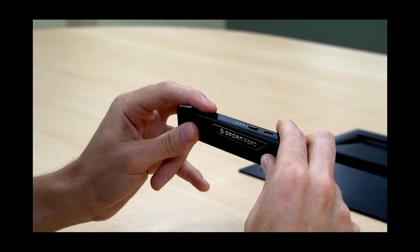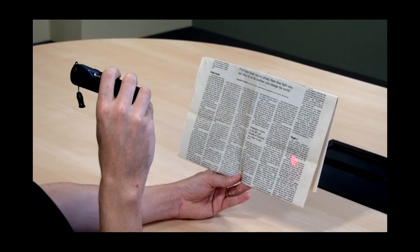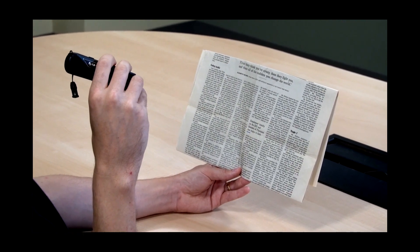There's another way to read using a pointer rather than a laser grid. This is more specific — you tell the device exactly where to read from. Instead of the grid, a pointer comes out of the end, and you put it on the page where you want to start reading. To switch between these two modes, press the plus and minus buttons together. It did a fantastic job and started reading from specifically where I put the pointer.